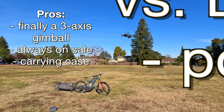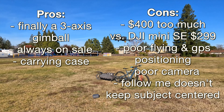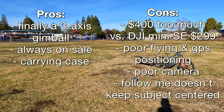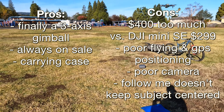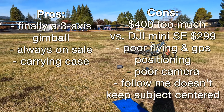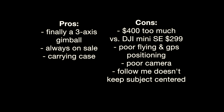Pros and cons: finally we have a three-axis gimbal on a Holy Stone and it is usable. But on the cons — it's $400, which is too much versus the DJI Mini SC or the Mini 2. It has poor flying characteristics, the camera is not that good, and features like follow me don't really work. So not quite there.